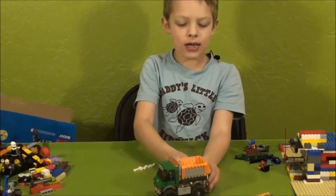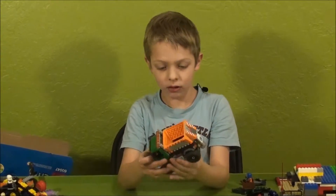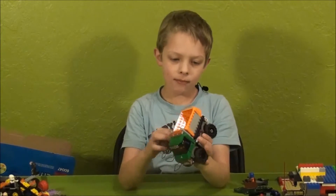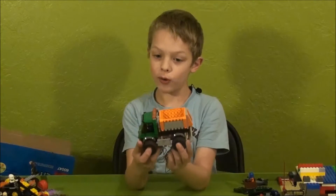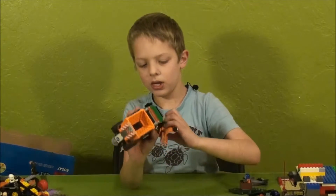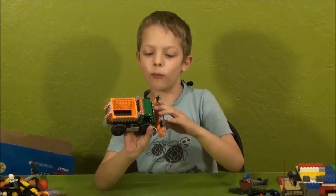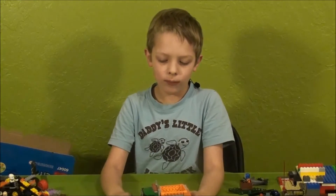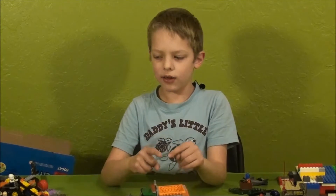I'll be making a lot of videos. I don't have a box for this but I do have the instructions. I didn't buy it — I got it for free because Jared had two of these and he gave one to me, and two of another Lego set, and two of one more.